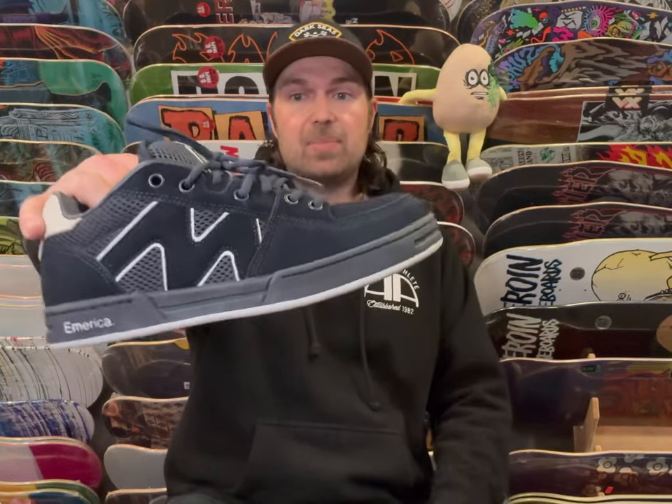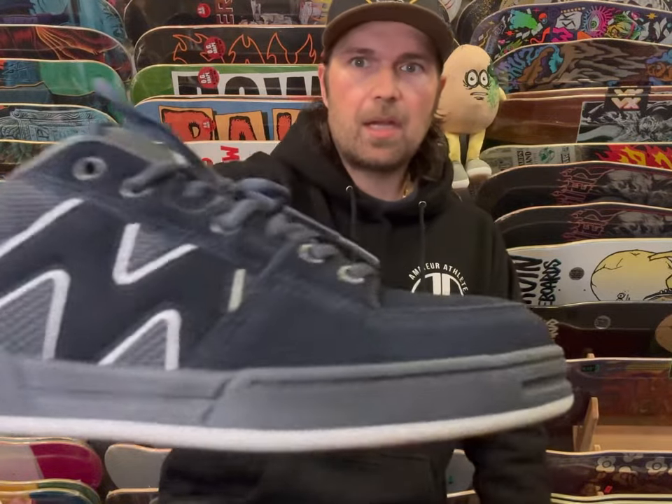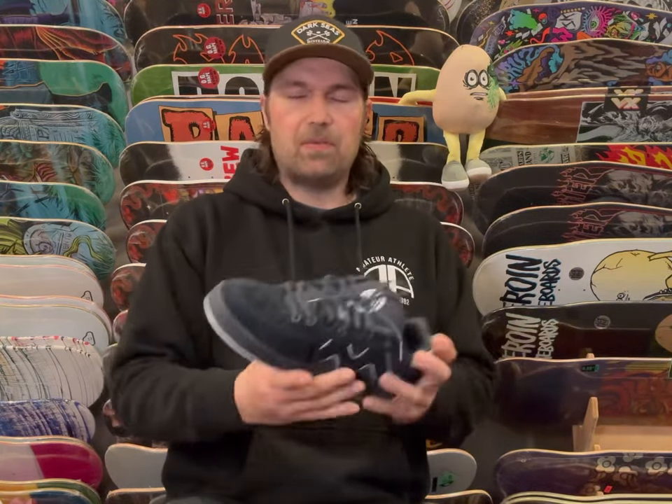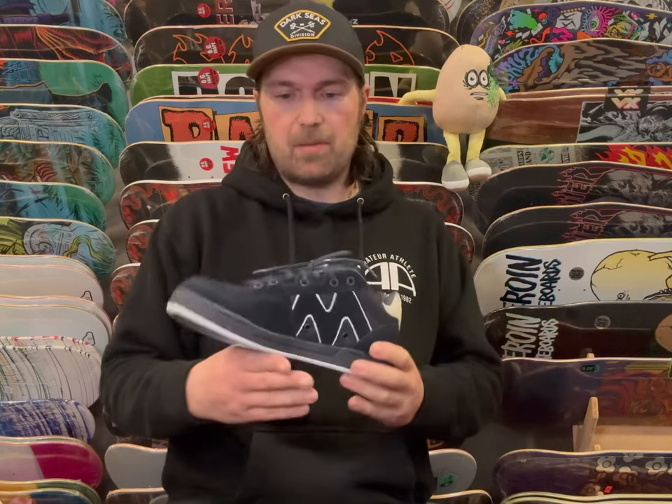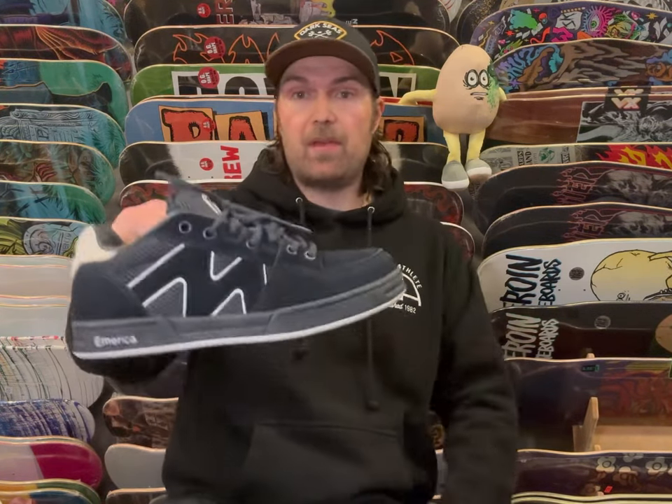The second colorway they hit us with, which was a few weeks ago, was the Navy White — almost looks black, it's a deep deep midnight Navy. Still got the mesh tongue on it, turned out super cool. Doesn't have the sketch on the insole because it wasn't a special, but still has the American insole, has the cream back. Still doing the triple stitch front so you can skate it. Did a few slappies, skated around in it for a few minutes, still felt good.